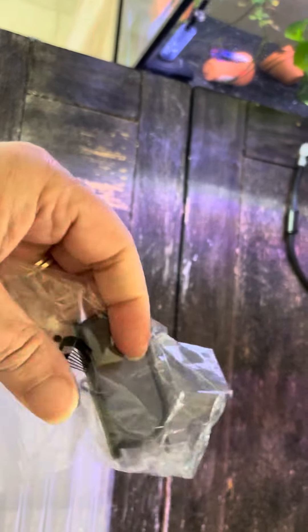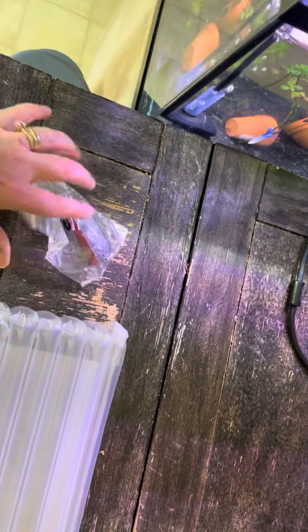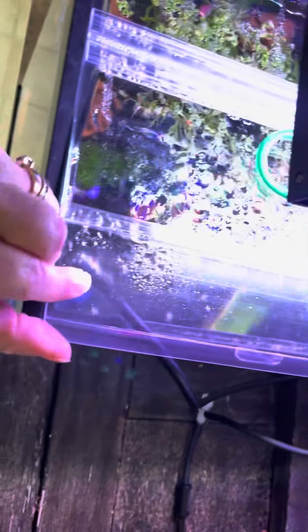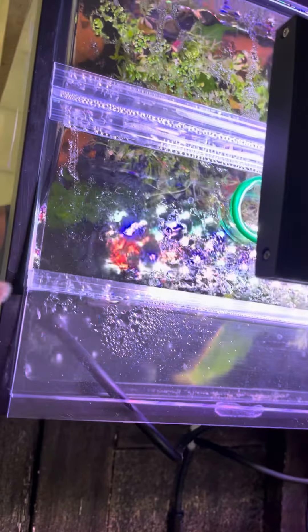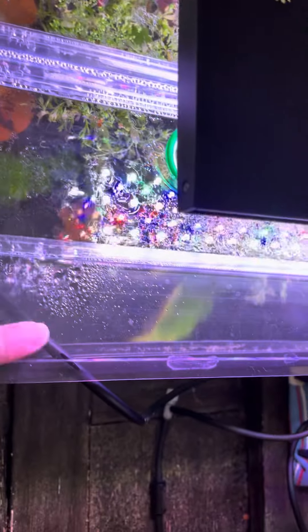They come with these things — there are two in each pack, and I only used one. It comes with two of these little handles that go on top, one plastic little flap, and then the actual lid. You can actually cut this plastic flap to fit your filters, lights, wires, air filter tubes and stuff. It's perfect because you can just trim it right up the way you need it.